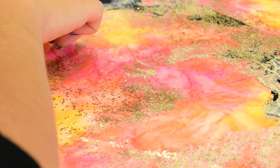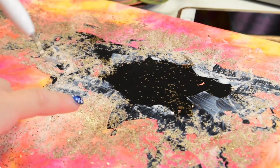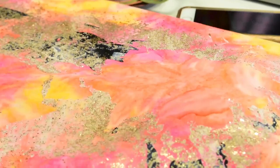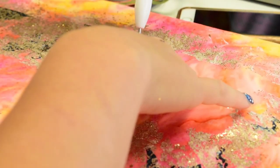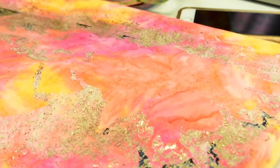You'll notice it's kind of white still because it's not dry yet — once it's dry it'll be nice and clear. If I could do this again, I would put a lot more glitter and maybe use a different color on the background so you could see it better, but I would mainly just use a lot more glitter to make sure those continents really pop.